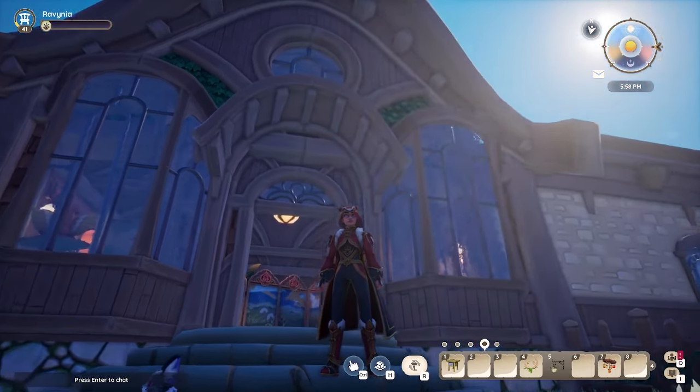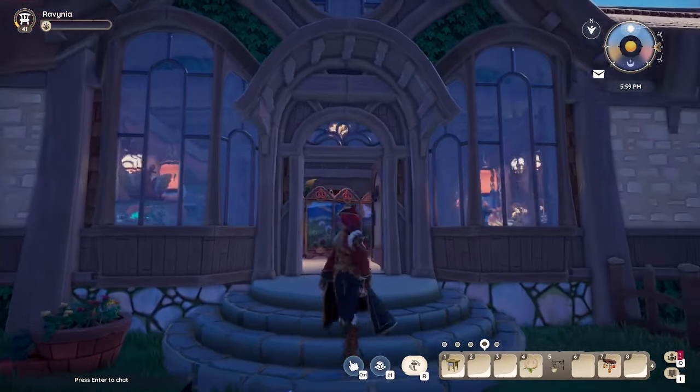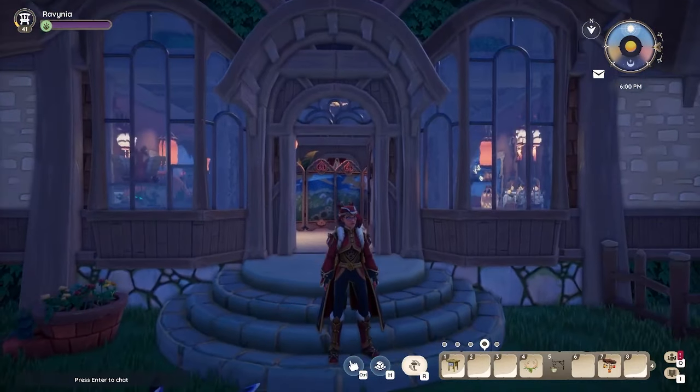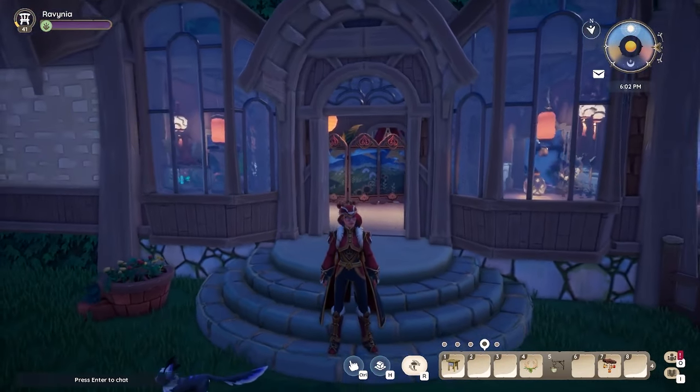First off, can we just notice how beautiful they look on the front of the harvest house if you put one on each side? Absolutely stunning. It is the only one of the buildings where you can do this, and I highly recommend doing it on your plot because it just looks beautiful.